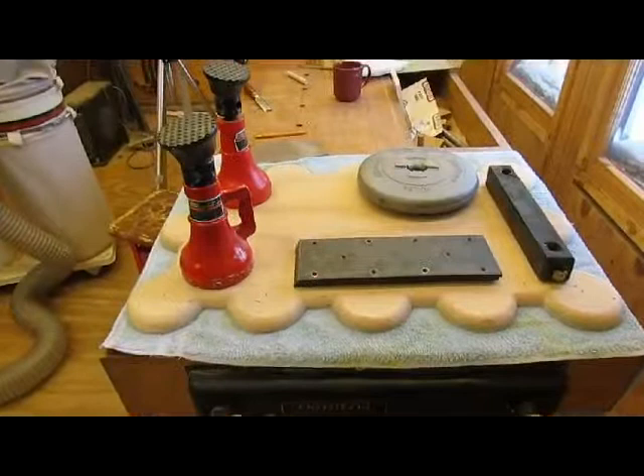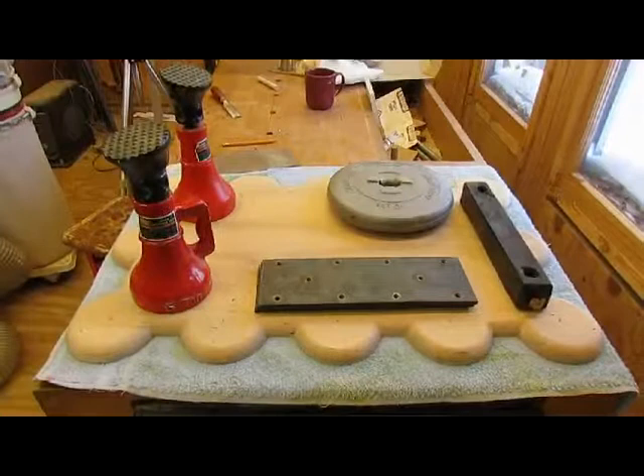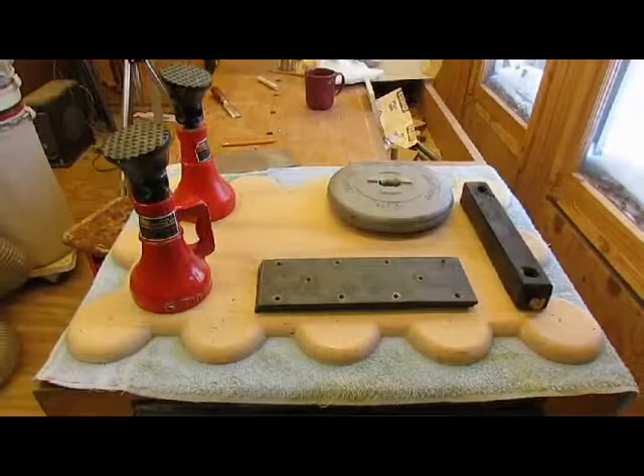I've got the dye mixed up, so maybe tomorrow we'll do some spraying of the dye, or on test pieces first, and we'll see if we can pick out a color.